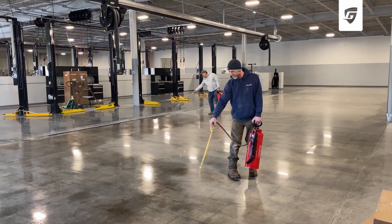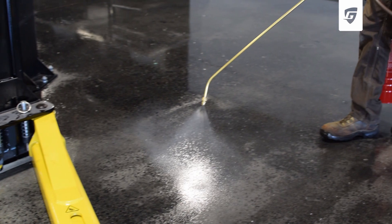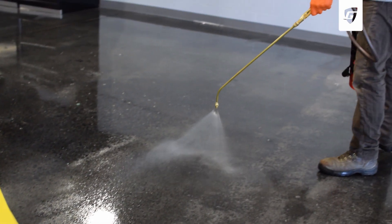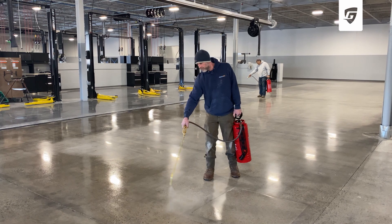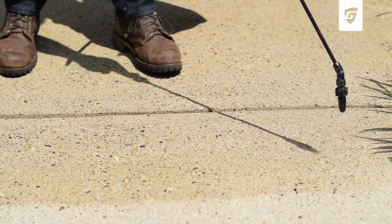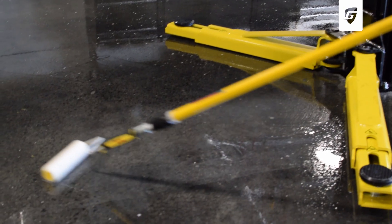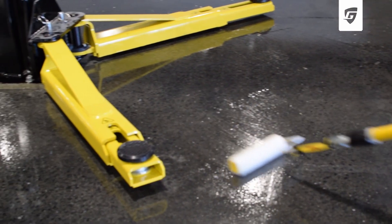A second coat should be applied before the first coat dries. Sprayer tips should be adjusted to avoid complete atomization. Siloxatec 8510 will cover up to 300 square feet per coat. However, coverage varies based on porosity or texture of the surface. Using a roller or broom, eliminate any puddles until the sealer penetrates into the surface.